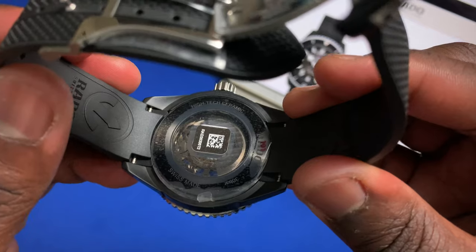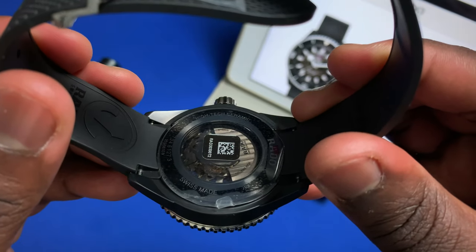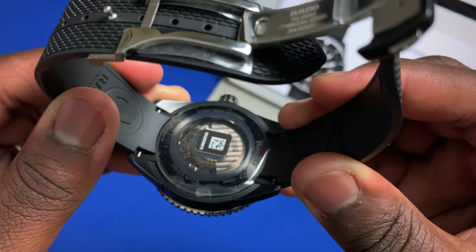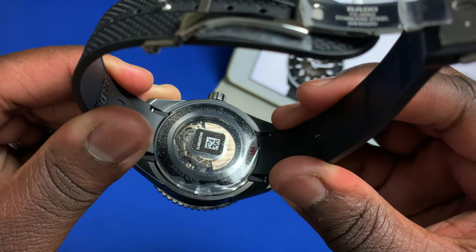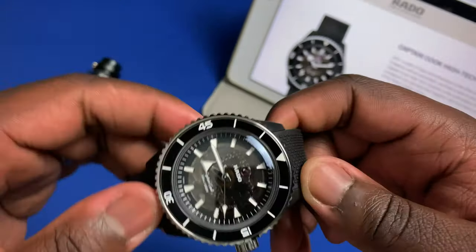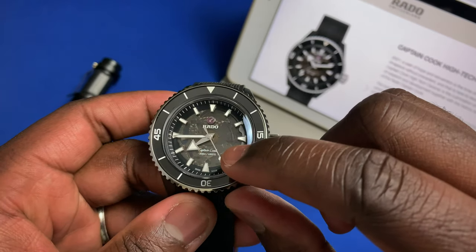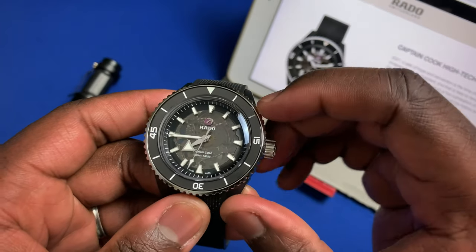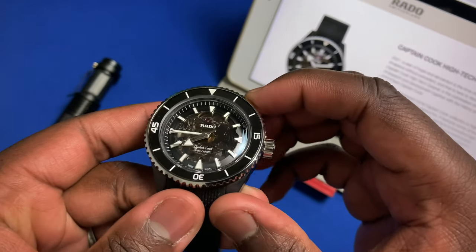The case back tells you this is a high-tech ceramic case, showing the serial number, Rado branding, and Swiss Made designation. You also get a sapphire crystal case back which displays the R734 movement inside the watch. That sapphire crystal is a smoked gray, and going to the front of the watch, Rado has given us a translucent smoked gray dial. Underneath that dial you can see a little pearlage on the R734 movement, which is based on the Powermatic 80. This is a no-date version.